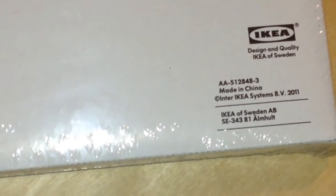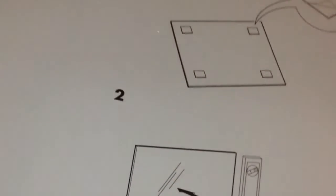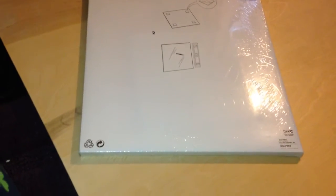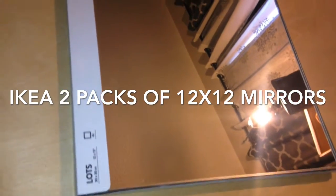Next I have these IKEA mirror tiles, which come four in a pack. I'll be using two packs, and the measurements for these are 12 by 12. I actually picked up six packs off of OfferUp for $20, so don't sleep on OfferUp — you never know what you might find, and I have found a lot of pieces on there which have come in handy in my DIYs and upcycling.